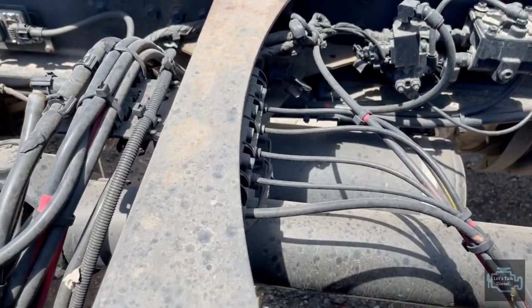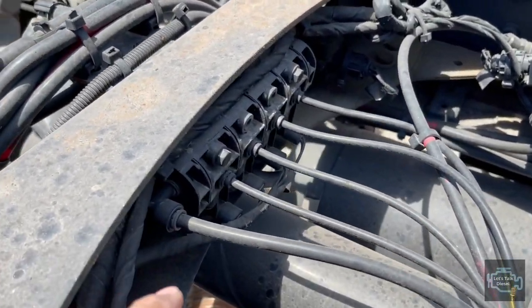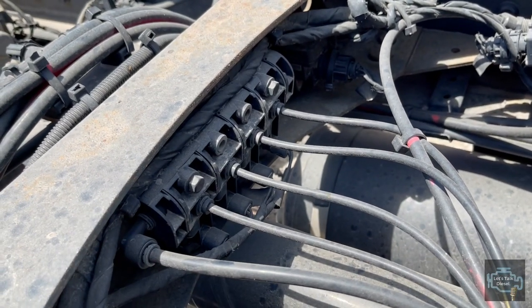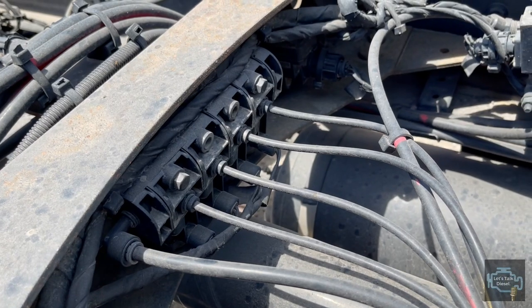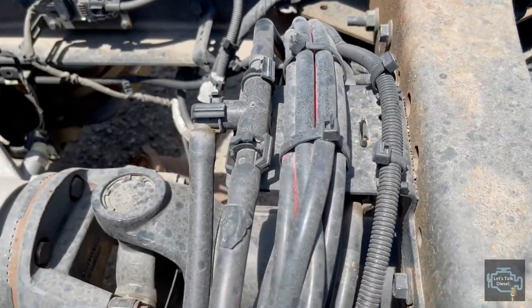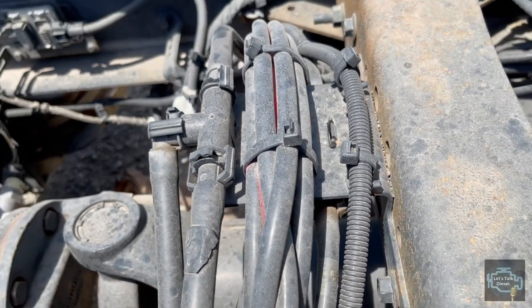The third cross member holds the airlines - some of them go to the airbags on the back, others go to other accessories. On this side we have the fuel lines.